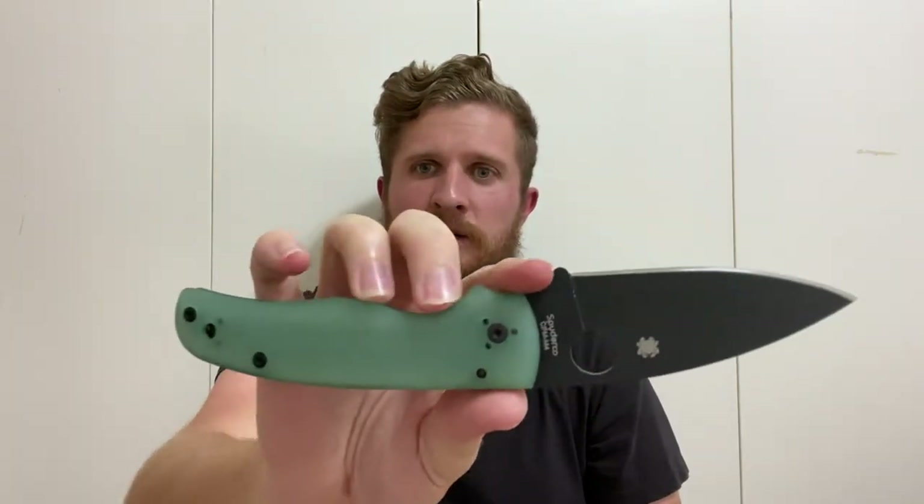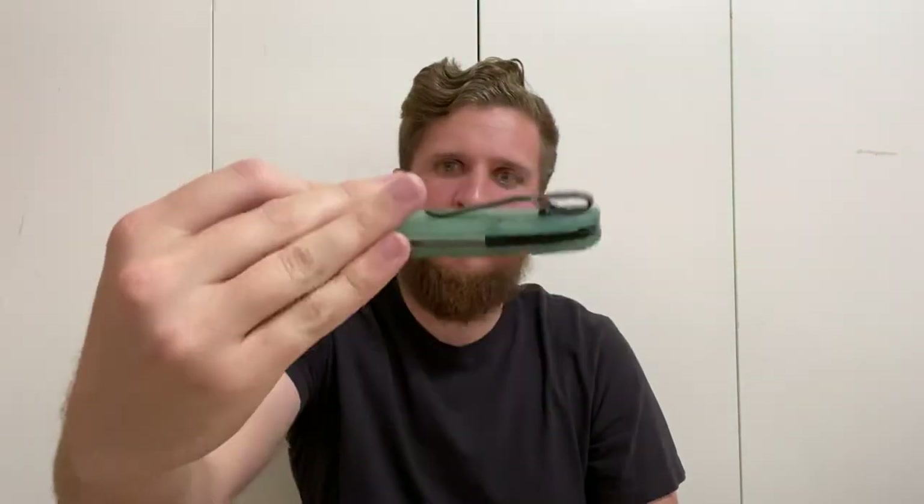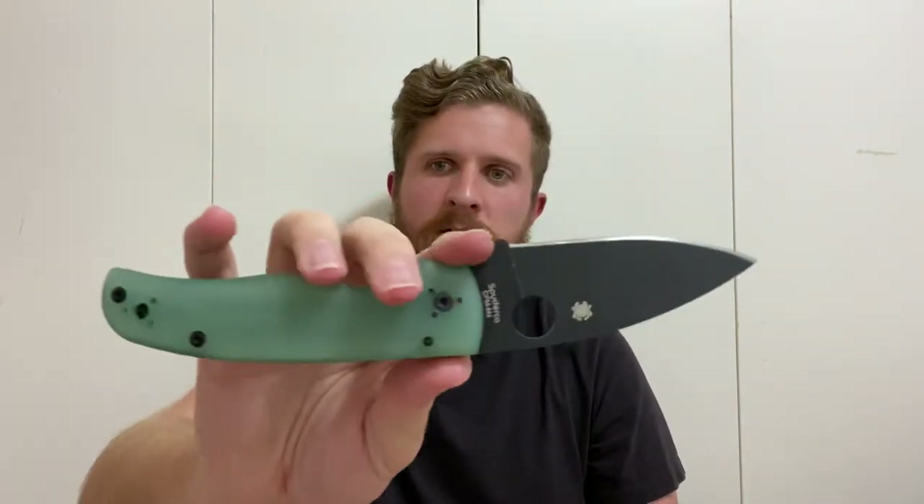Anywho, this unboxing has turned into a bit of a rambling spree, but this is my new M4 Shaman. I'm excited to have it. We'll see what becomes of it — it may end up being trade fodder or I may sell it, but I was curious enough to get one in hand and I like M4, so I'm really tempted to keep it. It just seemed like a no-brainer to jump on it because I like the Shaman so much. It's a cool steel exclusive that I haven't had yet. This one is an awesome shape and it's centered perfectly. They're both centered exactly the same.